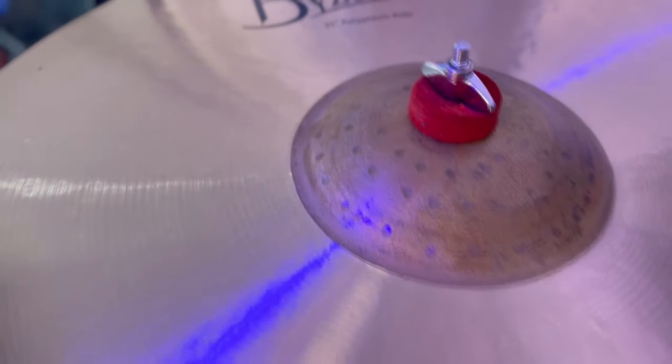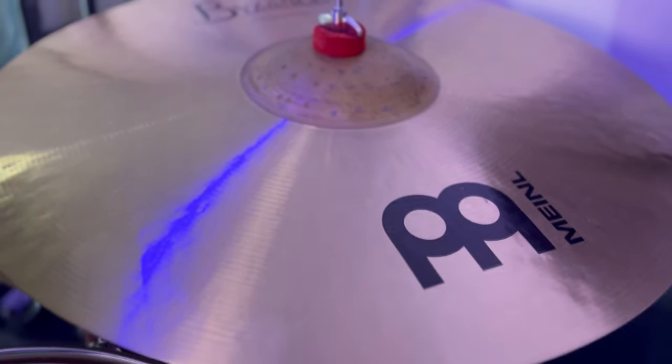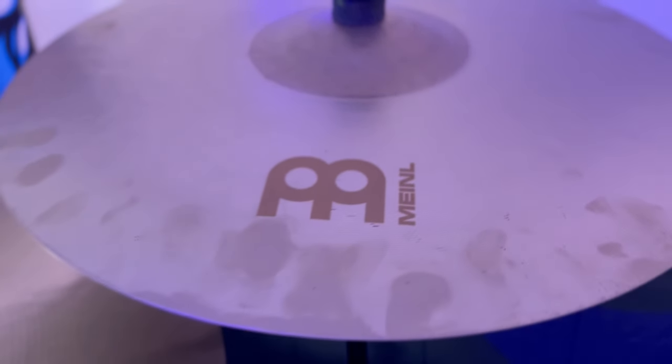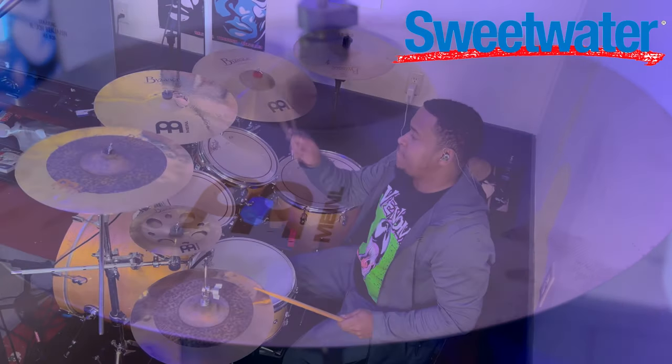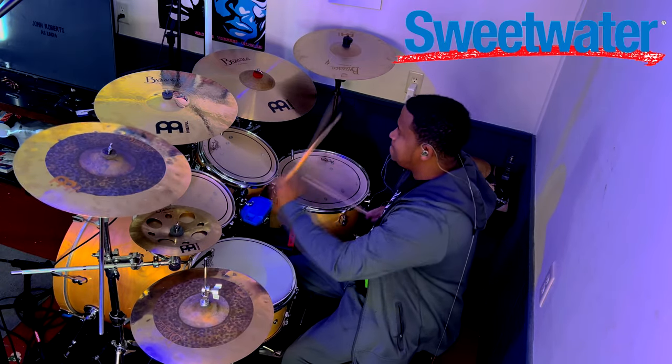This new ride right here is a 21-inch Byzance polyphonic ride — shout out to Calvin Rogers for recommending that. And I'm rocking the 18-inch Byzance sand crash fire. It's just so smooth. I recommend these for a gospel setting. You can have too much fun with these. Just listen.